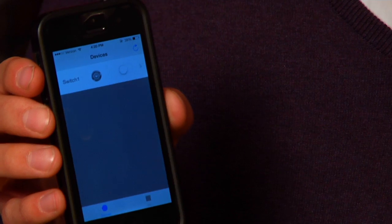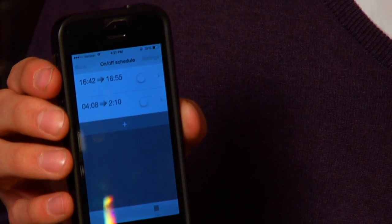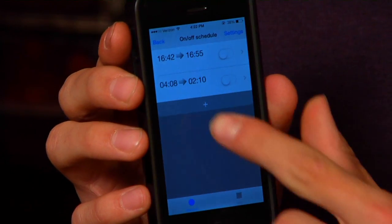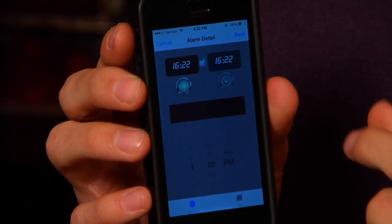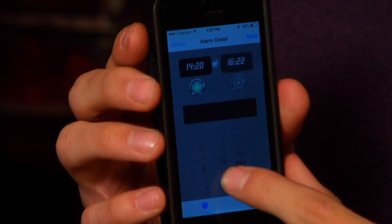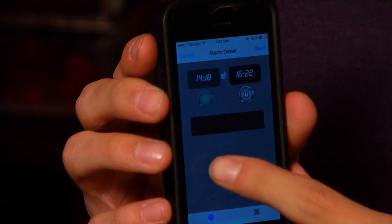The iSuperSmartSwitch also has a timer app. To access it, click on the side arrow, and it's ready for scheduling. To add more times to your schedule, click the plus button and drag to a time that you want. Then to set the time at which it turns off, click the other side and do the same.